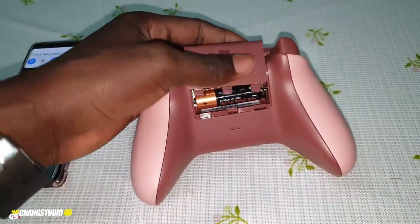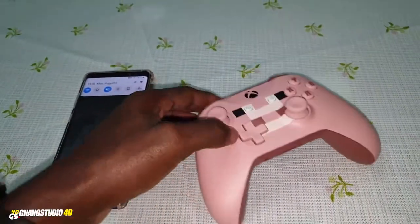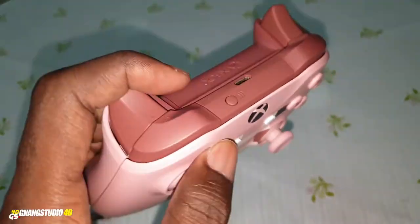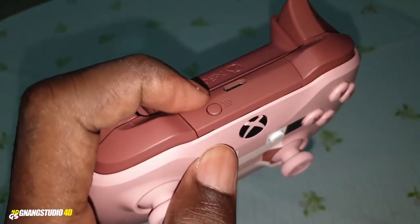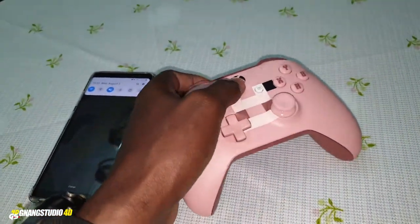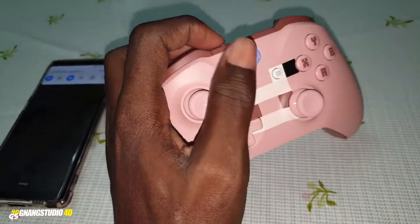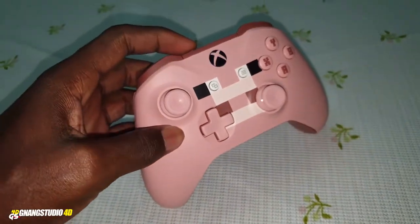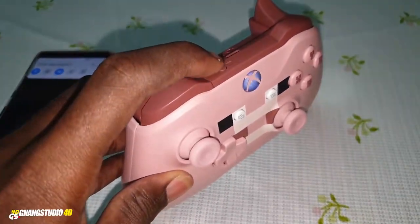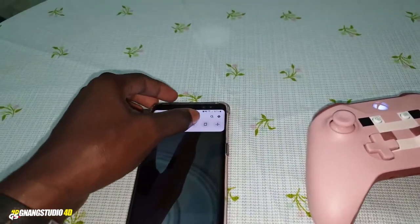Now let me turn on this Xbox controller. Press this button to turn on, and press this button to start pairing. Hold this button — hold it — and now hold this pairing button here. You will see a light flashing, and now you are ready to pair.